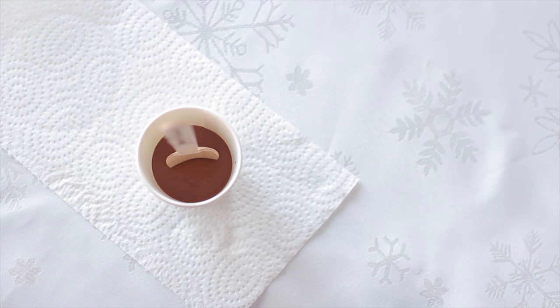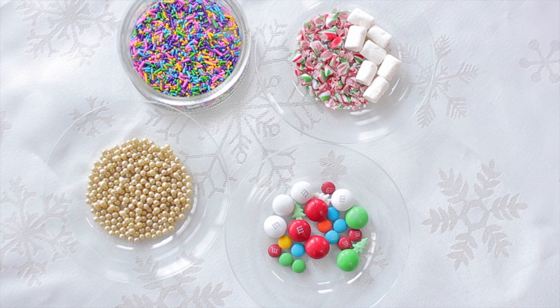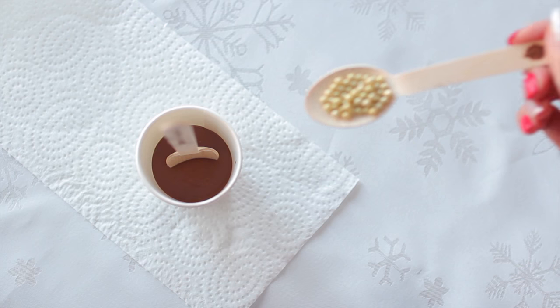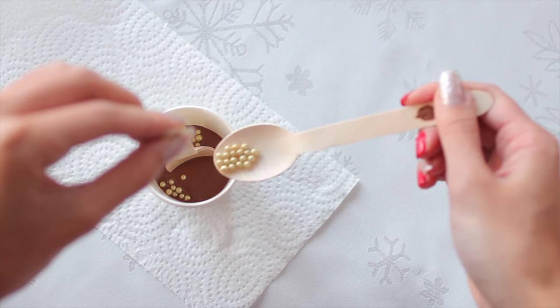Now we can take our sticks that we have personalized and just stick them in — they should stay up because the chocolate is thick enough. And here's another part where you can personalize based on whatever your guests love, whether it's candy or anything else you can think of to put on top of your hot cocoa.